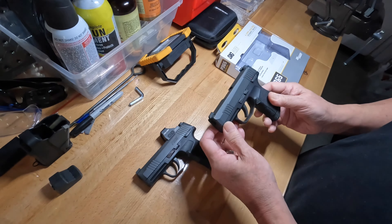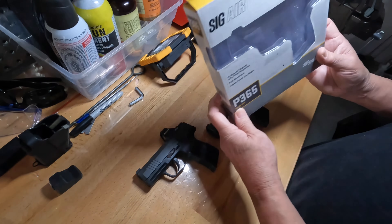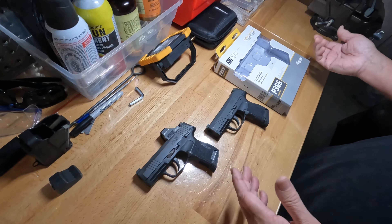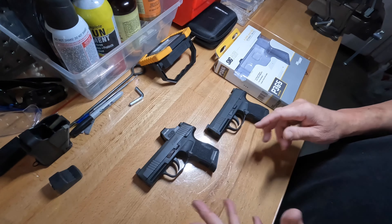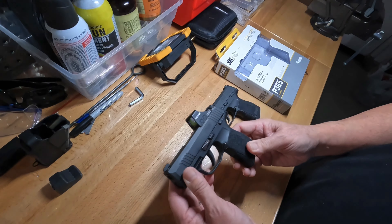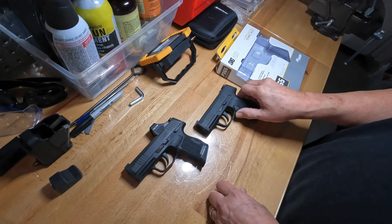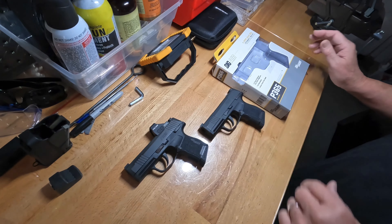I can't remember why I bought mine — it's been a while. I may have gotten it on Amazon before they tightened restrictions, or maybe on eBay. Usually eBay you can get stuff like this. For dry fire and playing around, this actually works pretty well. Give it a try — it's worth $100 or less.